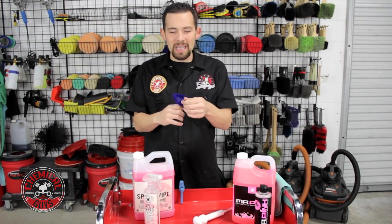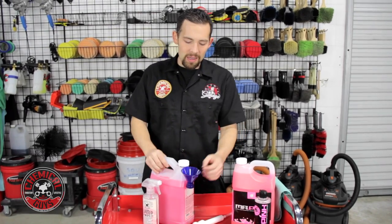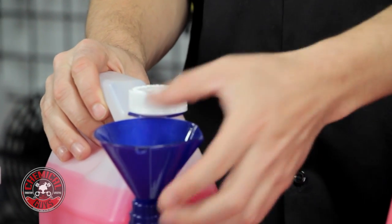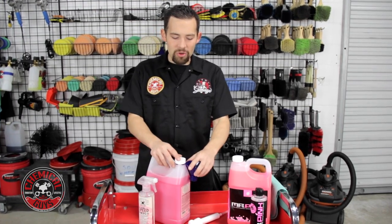What I like the best is that it has this little hook. This little hook actually allows you to clip it right on to any gallon size product that we offer, so that way you won't lose your Perfect Pour Easy Fill Funnel, and you'll make sure it's always ready to go.